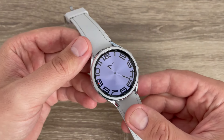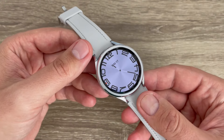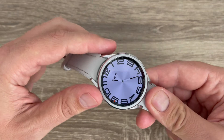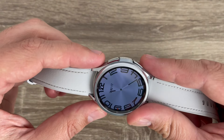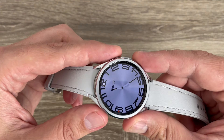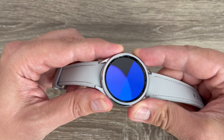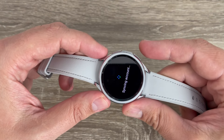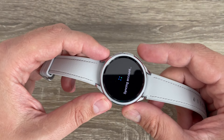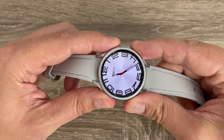Here is my Galaxy Watch 6 Classic. To turn it off, we have two ways. The first one is to push together the two buttons — the power button and the back button — like this. Keep pushing... it started Bixby, but let's go back and try again. Push the buttons.